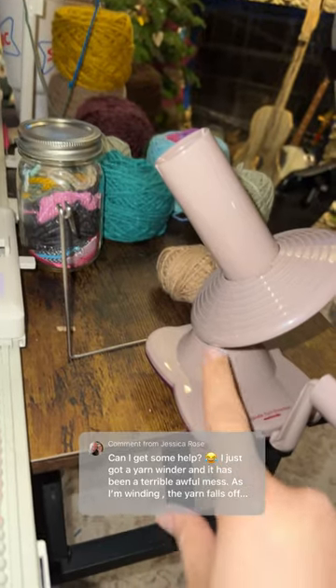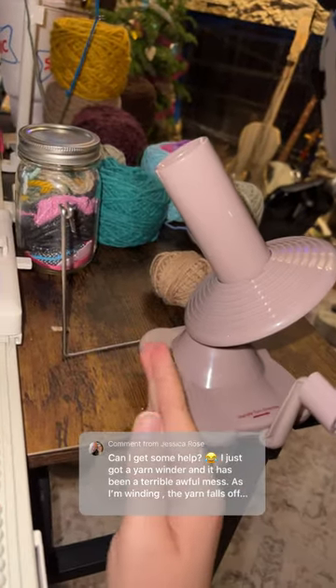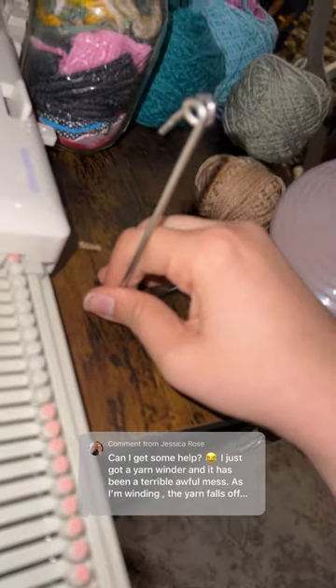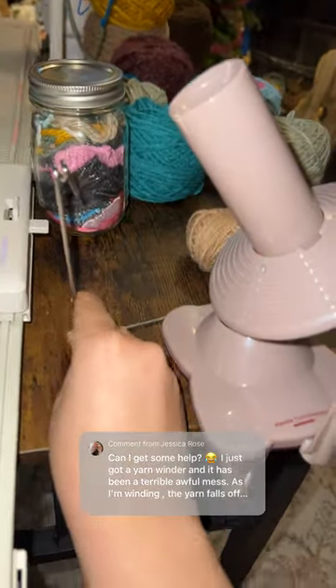Now that I have my knitting machine, I love just the pure chaos of yarn that I'm wearing all the time. I'm assuming that this little piece is actually over here on your yarn winder — whenever you first set it up, this little thing is over here.